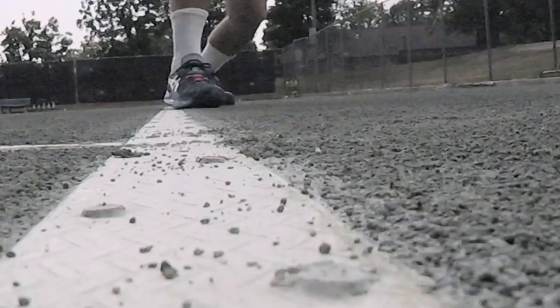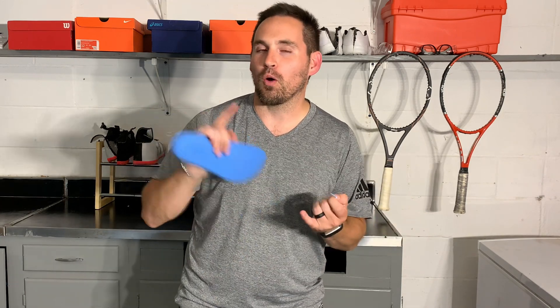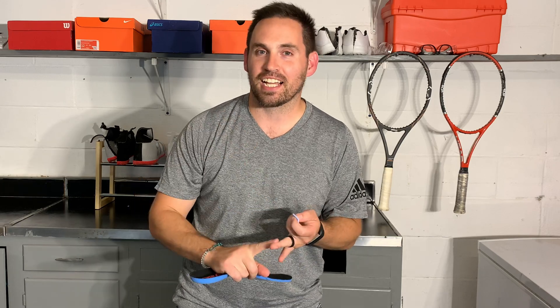Tonight we've got the A6 Gel Resolution 8 teardown and I for one cannot wait to uncover all the tech these shoes have in them. I've been playing with them for about two weeks and I've finished with them on clay. Now there is a clay version of these shoes, however I found that as long as the clay courts will maintain, these did just fine. So we're going to cut one in half and then dissect the others to see how all these innovations combine together to make this one of the most technically advanced shoes I have ever seen.